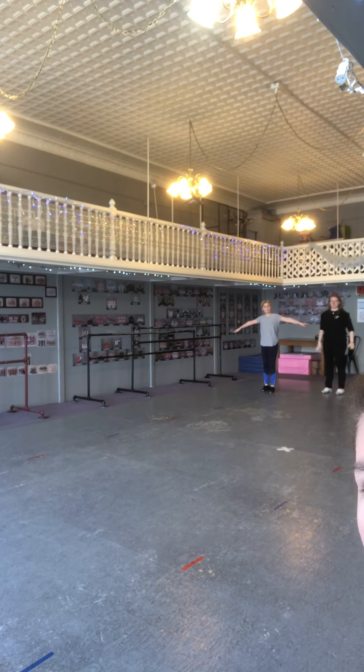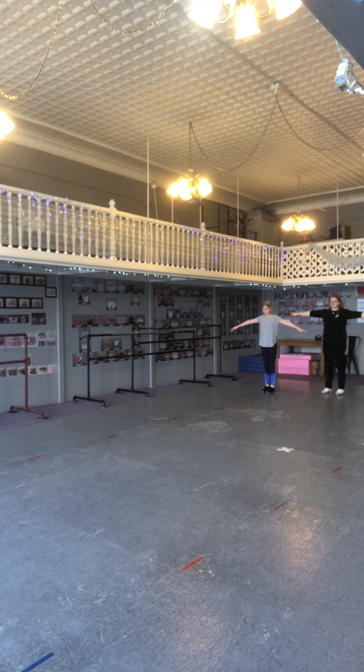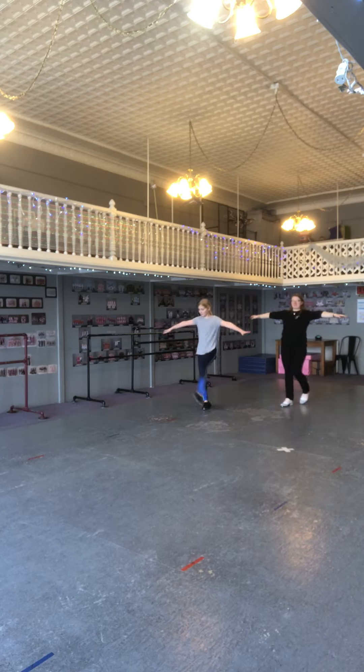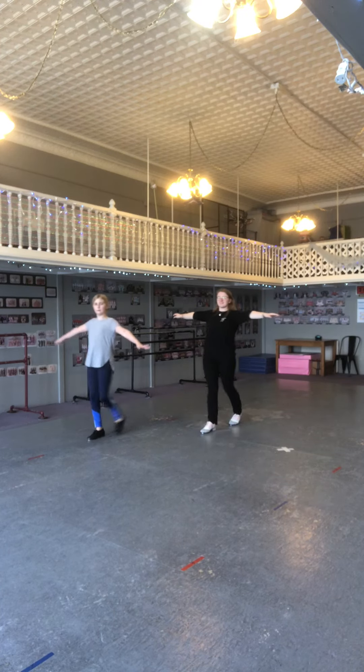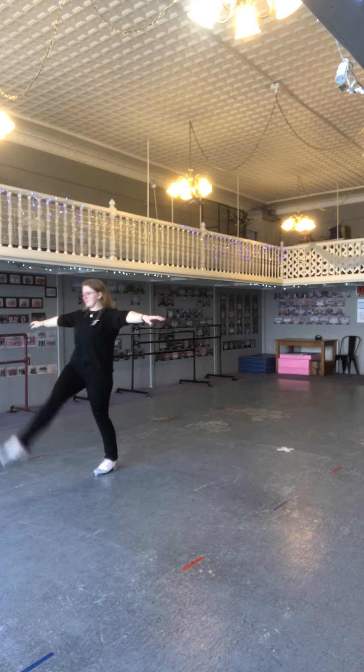Okay, for this one we are going to do kicks and buffaloes. Remember your legs are straight and you're pointing your toes, and you're trying to be quiet with your feet.